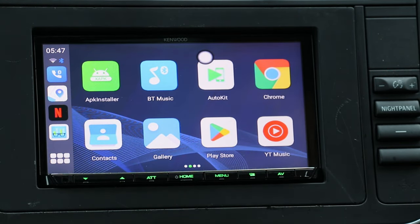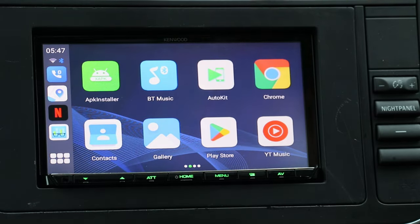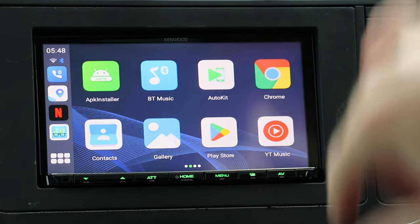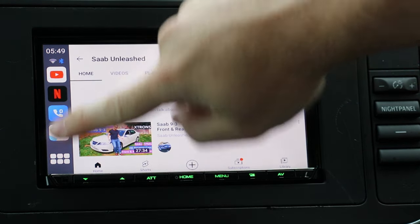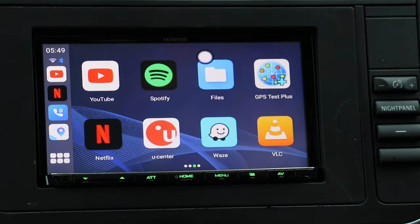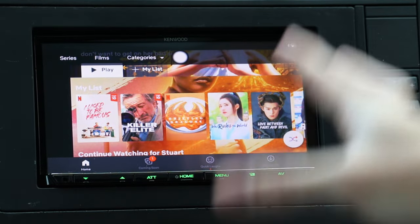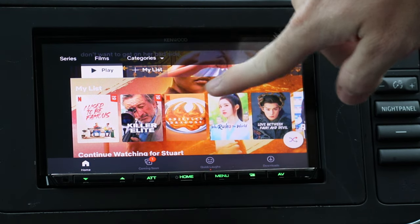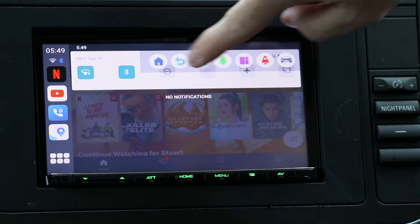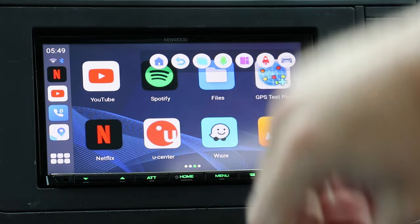On the next page there are more apps. Auto Kit, for example, is wireless Apple CarPlay and wireless Android Auto — I'll show you that in a bit. You have the Play Store so you can install whatever app you want, and then things like YouTube and Netflix, which is awesome. So you now have all the stuff you wouldn't normally be able to have with Android Auto and Apple CarPlay. There's also a floating widget so you can go back home to the desktop at any time.